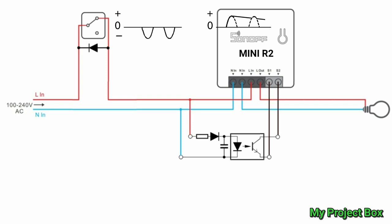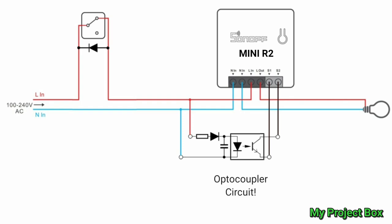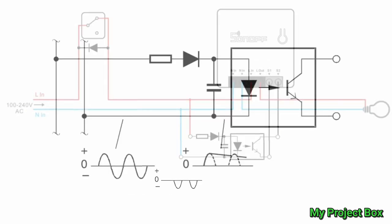The Sonoff Mini's internal rectifier is a half-wave rectifier anyway, so it doesn't mind half-wave DC to power it. The magic comes with a little optocoupler circuit which can detect the full wave. The moment the switch is closed it detects the full-wave AC, the LED inside the optocoupler turns on, turns the phototransistor on, and it links out S1 and S2 - that's our virtual switch line contacts by the Sonoff locally. It will simply ignore the half-wave DC when the light switch is open.